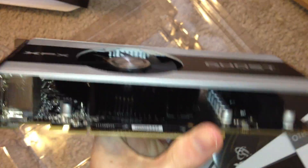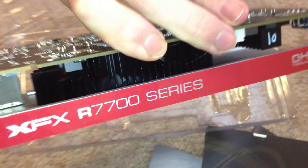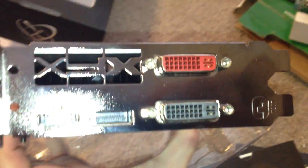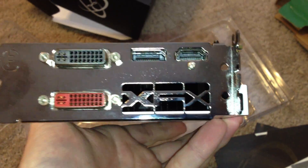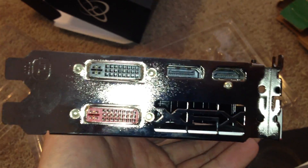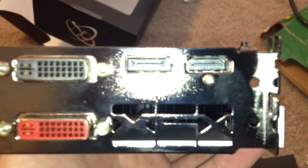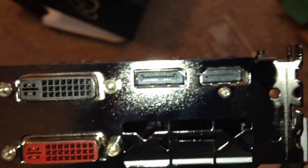Here we can see the card itself. Ghost thermal technology — it's got a very big heat sink for the fan. It's a very nice brushed aluminum finish card, and that looks just awesome. Here we've got the outputs. You can see a nice vent with the XFX logo, which is really cool. Two DVIs, HDMI, and I think that's a display port — I'm not 100% sure.